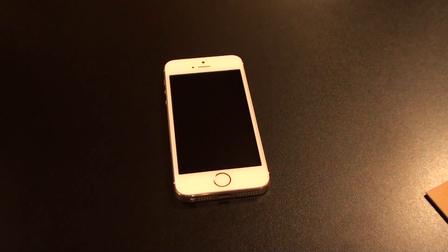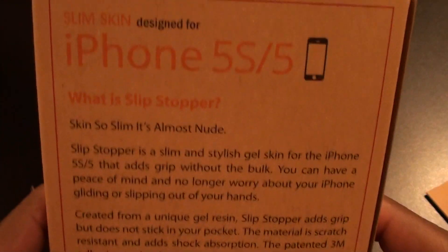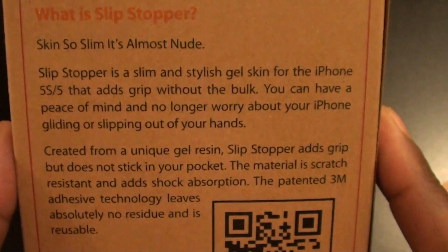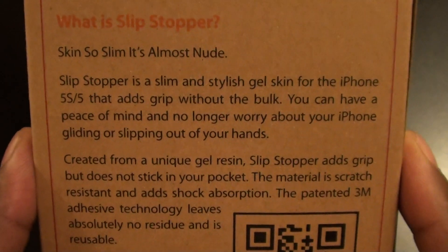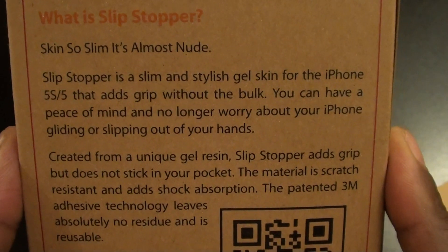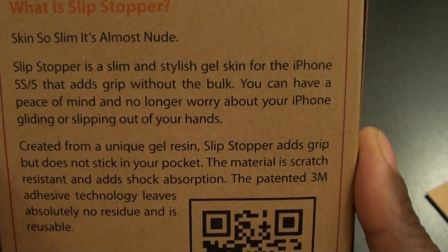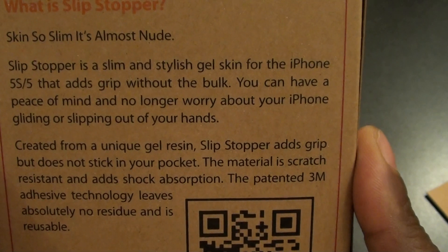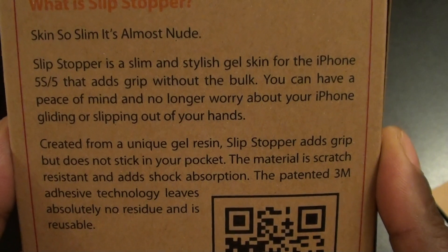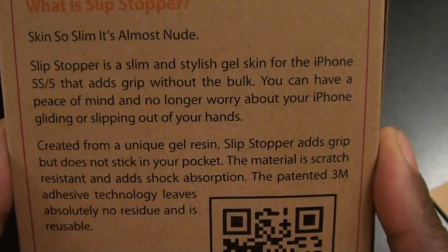Let's pop it open and see what it looks like. First, let's take a look at the packaging — simple presentation. In case you don't know what it is, the Slip Stopper is a skin so slim it's almost nude. Slip Stopper is a slim and stylish gel skin for the iPhone 5/5S that adds grip without the bulk. You can have peace of mind and no longer worry about your iPhone gliding or slipping out of your hands.